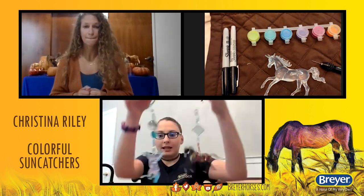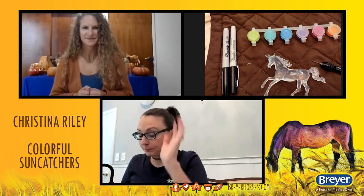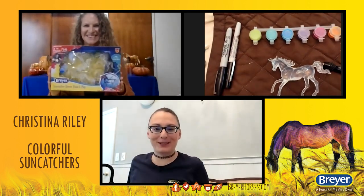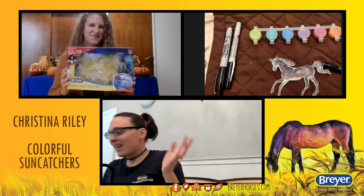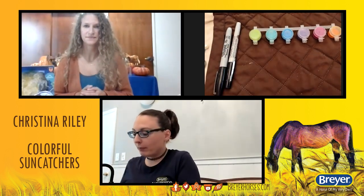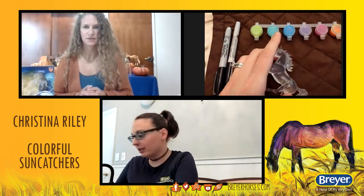We are going to be making these fun little hanging suncatchers from the Briar Suncatcher Kit. I'll just go through the supplies you're going to need first. You're going to obviously need your suncatcher kit. You're going to need one of these little pin vise things — this is to drill the hole. That's if you want to make the hanging piece. If you just want to paint along and not do that, that's fine too. You don't have to do that.